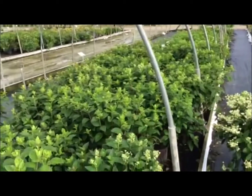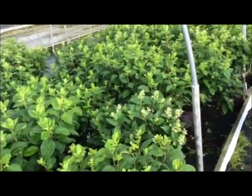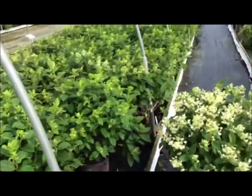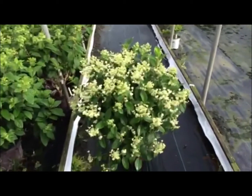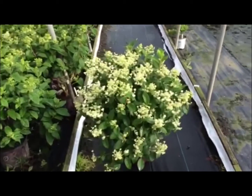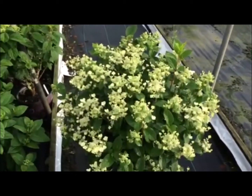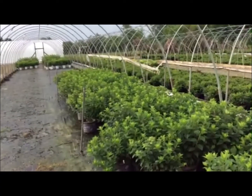Here's another variation on the paniculata hydrangea — this is White Diamond. As you can see, these are all butted up, pretty heavily loaded with flower. Here's a close-up — this is a three-gallon, these plants are all nice and large. The White Diamond is a lace cap, a little different flower than a lot of the other paniculatas.